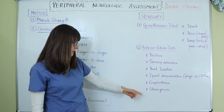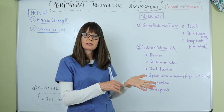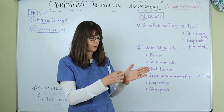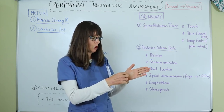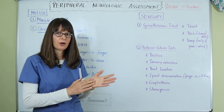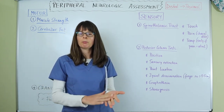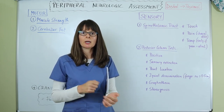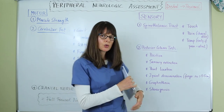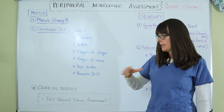Graphesthesia tests the patient's ability to identify what you draw on their palm with your finger while their eyes are closed. Use numbers like 4, 8, or 5 rather than letters that could be confused — for example, Z and N look similar. Stereognosis tests the patient's ability to identify an object placed in their hand with eyes closed. Common objects include a paper clip, pen, or spoon — anything easily distinguished.